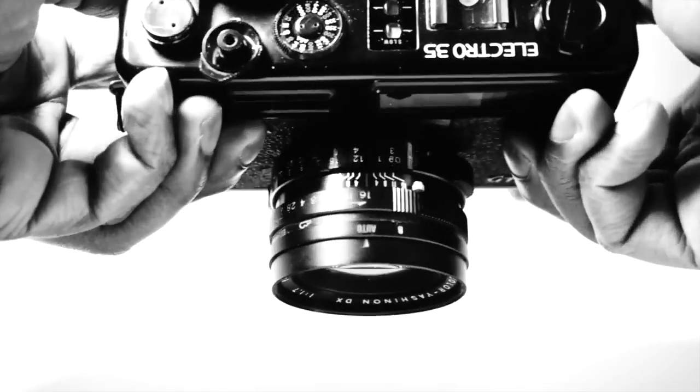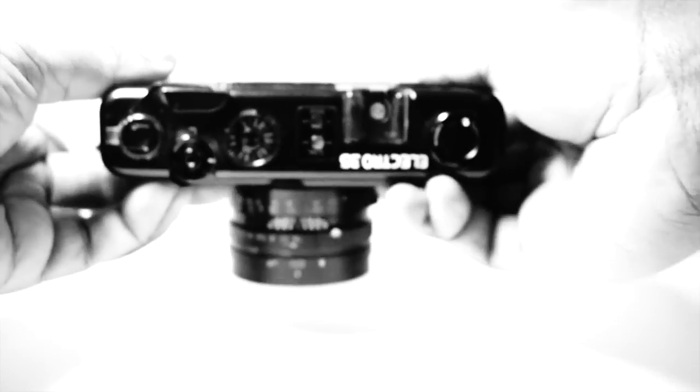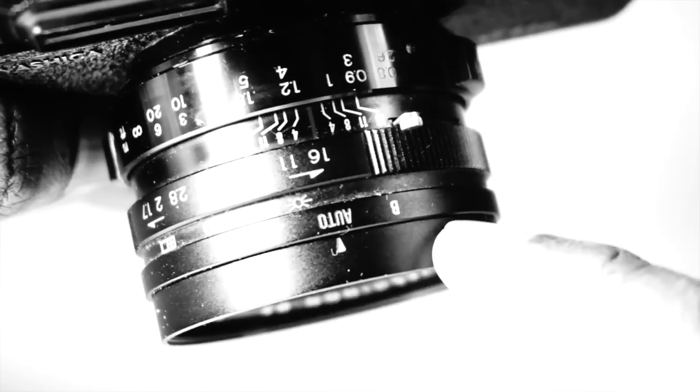The lens itself is single coated in amber and takes a filter size of 55 millimeters. The shutter speed, however, is something you have no control over. The GTN is an aperture priority only camera, meaning you cannot select the shutter speed manually. The only choices you get are auto, bulb, or flash.